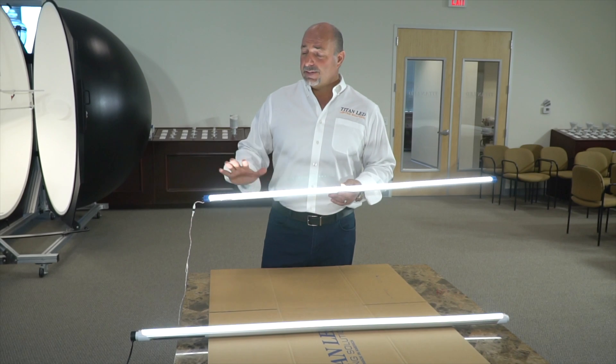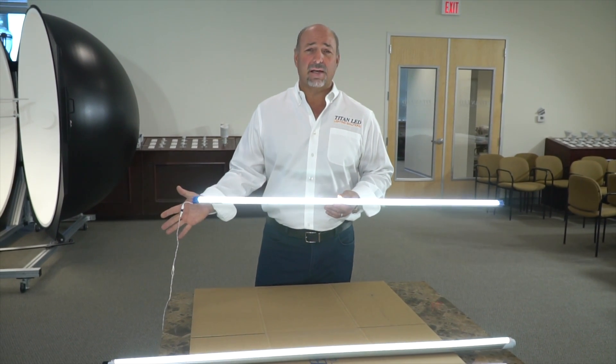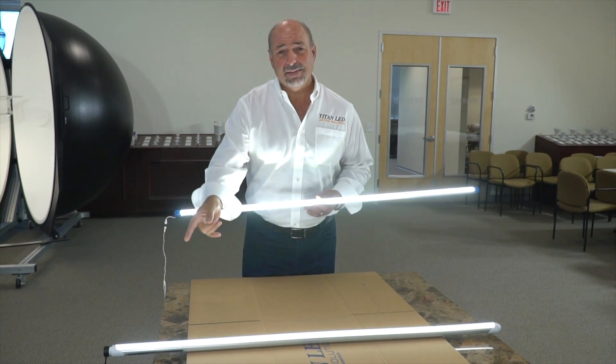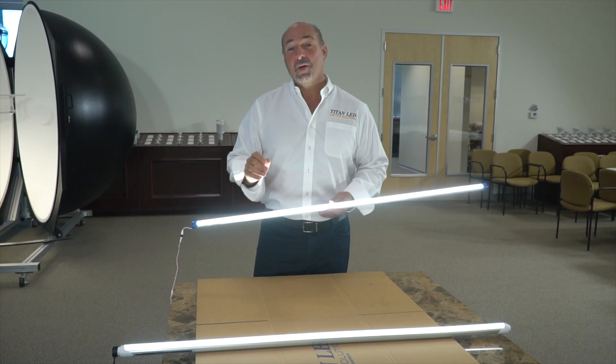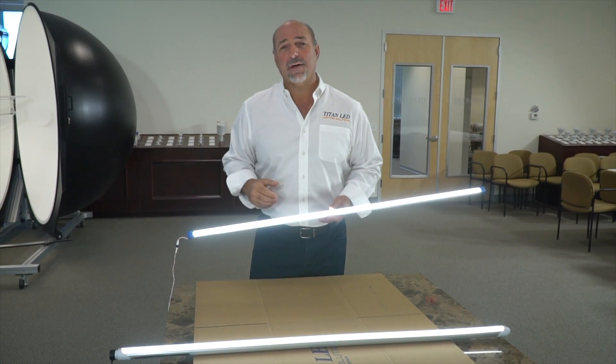The difference during the test is that on the Titan one, I can actually keep it lit while I do the test because I'm using DC on the outside. That's advanced technology over my competitors. The competitor tube is AC, so the engineers are recommending that I do not hold it in my hand while it's lit while I'm slamming it on the table. So what I'll do is unplug this one, slam it, and put it back and let's see if it fires up.